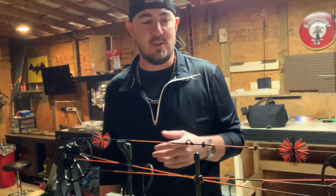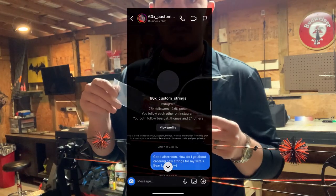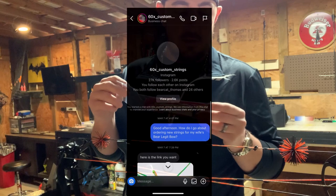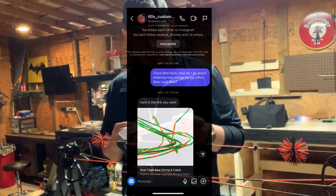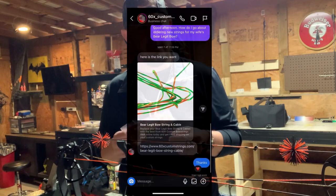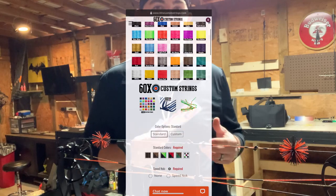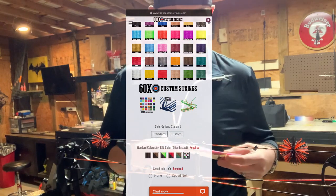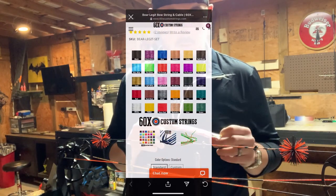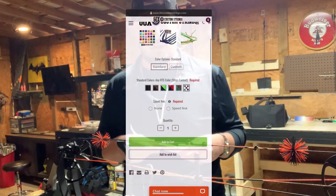I know she likes it, so anyway I went on 60X Custom Bow Strings — great bow strings — and they got here very fast. I think I ordered these Monday night, and they came in yesterday which was Thursday, so it's pretty fast shipping for a custom order. So yeah, we're gonna throw these things on here.